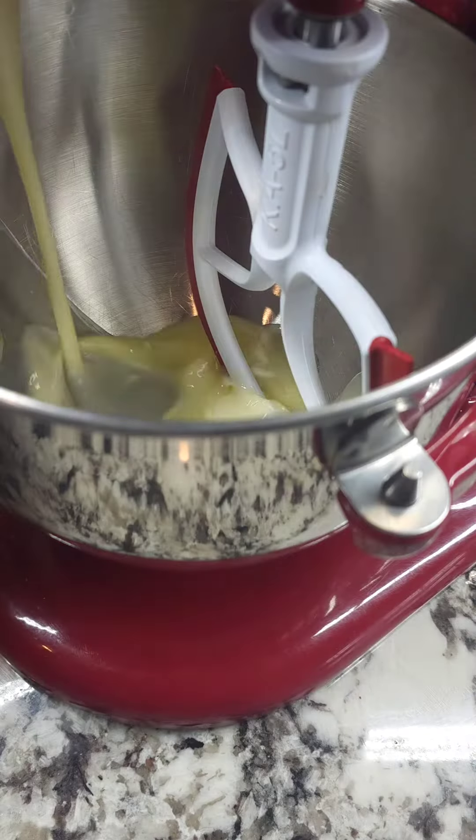We're going to pour this into a greased 9 by 13. Level it out and make sure you get all of your air bubbles out. We're going to place this into a 325 degree oven for 25 to 30 minutes till it's nice and golden.